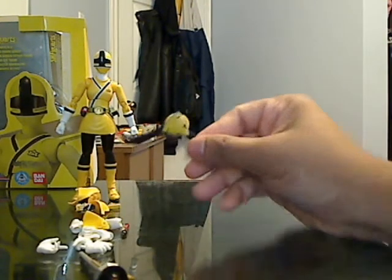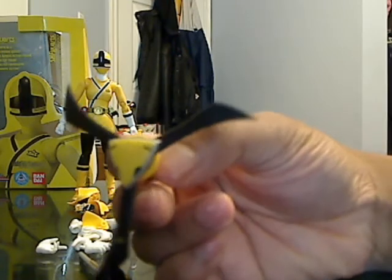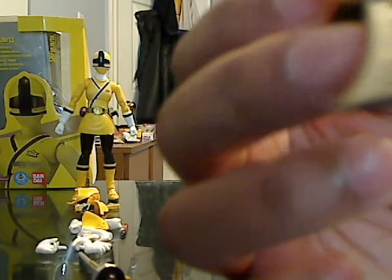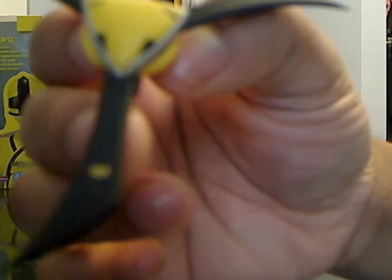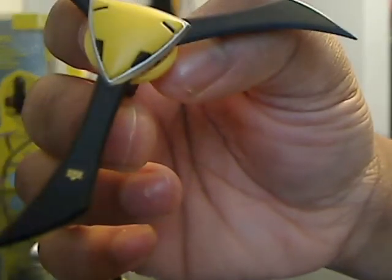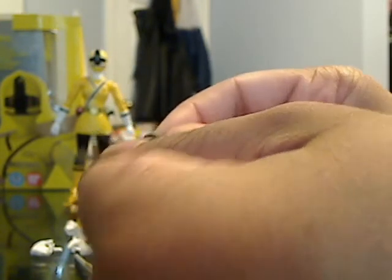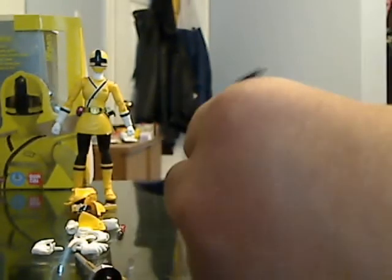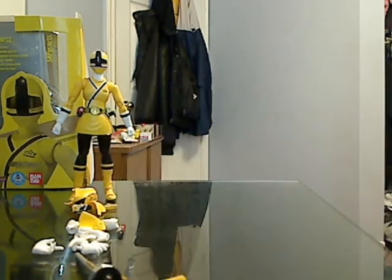Next we have her Earth Slicer or Land Slicer — I can't remember which one — it's the Shinkenger one. As you can see, nicely detailed. You have the nice Shiba Clan Crest right there. On the back here, we have the disc for the yellow. You can also take out the disc — what you do is you take out the little handle right here and the disc just pops out.